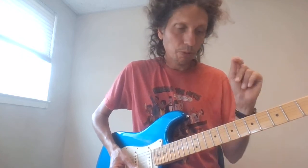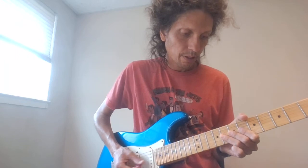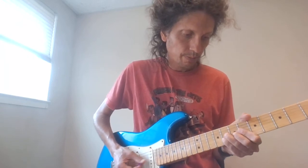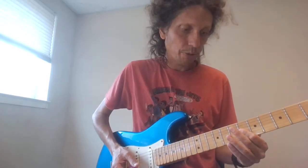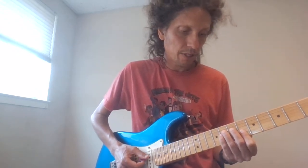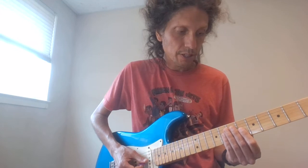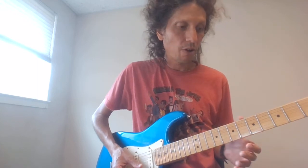Let's put the whole thing together. Those are the final notes: the D string and G string at the eighth fret, and then sixth fret on the G and the B. So that whole lick is...